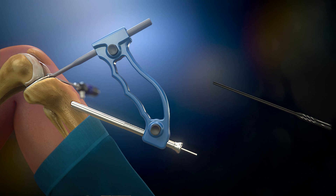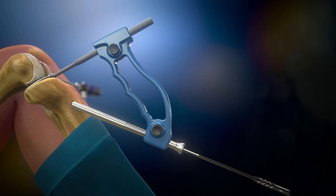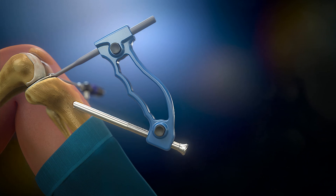The resulting length of the tunnel is measured with a depth gauge to determine the right size for the posterior screw. Then the Steinmann pin is removed and the aiming device is carefully kept in place to maintain the right direction of the drill hole.